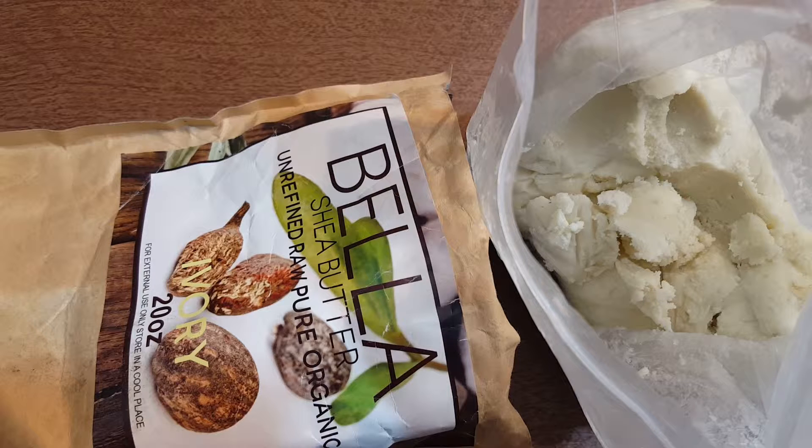Being raw and unrefined means that it's going to last up to two years. But keep in mind that over time the nutrients will break down, and they can also be broken down by exposure to air or sunlight.